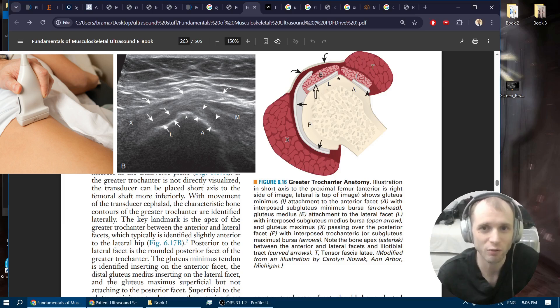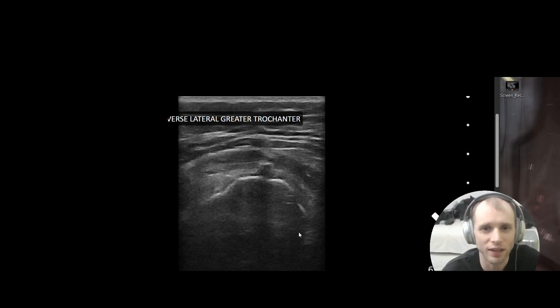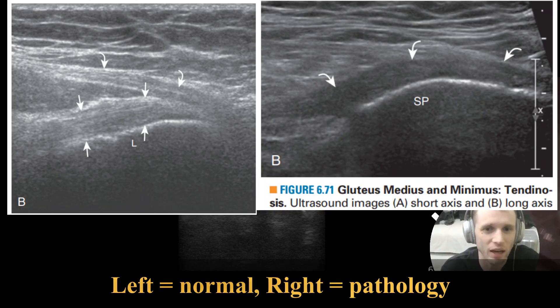Since many pathologies involve the gluteus medius tendon, you want to pay particular attention there. You can look at this tendon in long axis, and if you see an anechoic fluid collection in these locations, that can represent fluid in the bursa — you may have fluid in multiple bursas. Here's a case of calcific tendinosis: you can see the anterior facet, the lateral facet, and shadowing from a calcification. As I continued scanning I found a small fluid collection in the subgluteus medius bursa, and the tendon itself was abnormally hypoechoic and thickened — that's your traditional diagnosis of tendinosis.